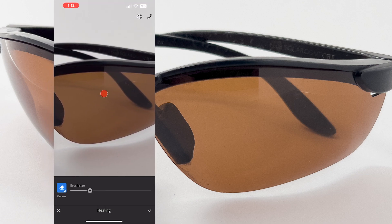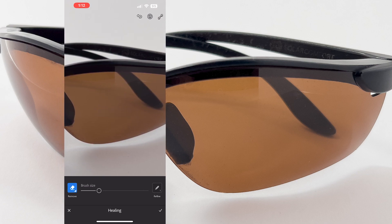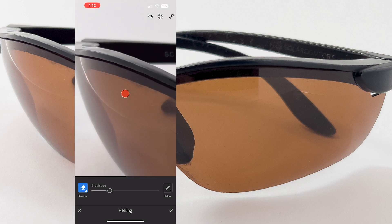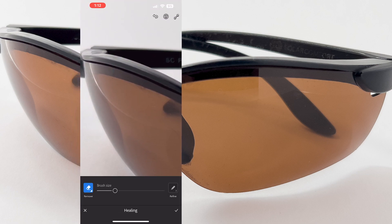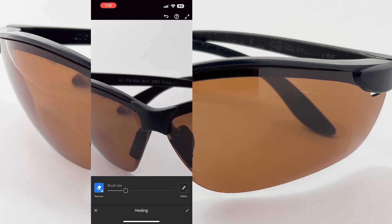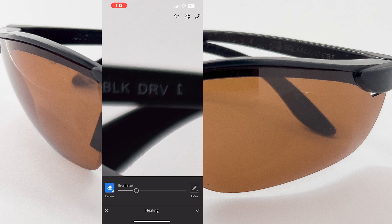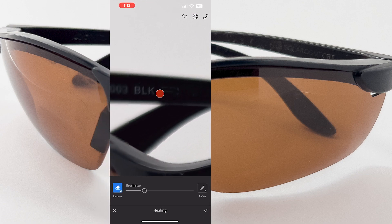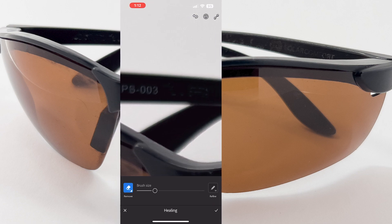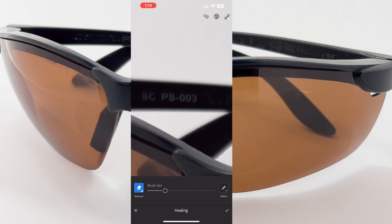There are just little things here and there to clean up using the healing brush. You just touch your finger on the screen where you want it to edit the blemish. Say if you didn't want this text, you can try and edit that out. The further you zoom in the brush gets smaller, but you can make the brush bigger by adjusting it at the bottom — it will show you on screen.